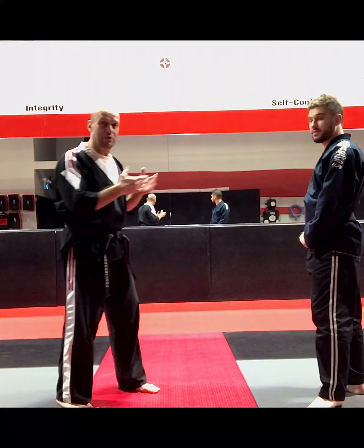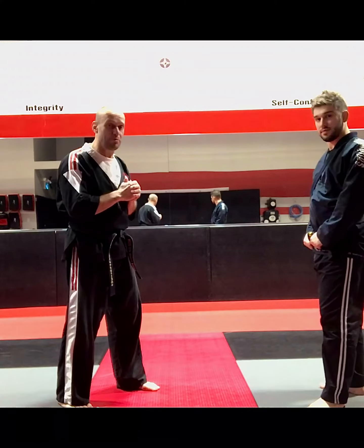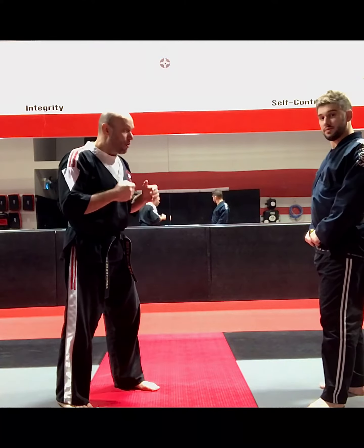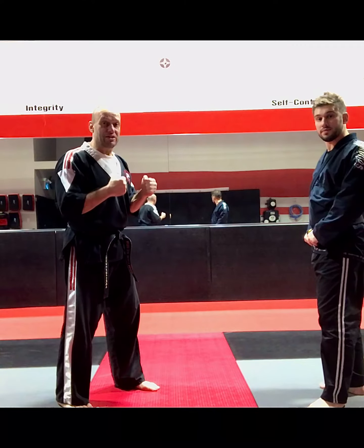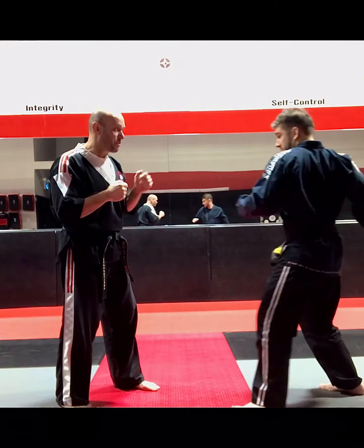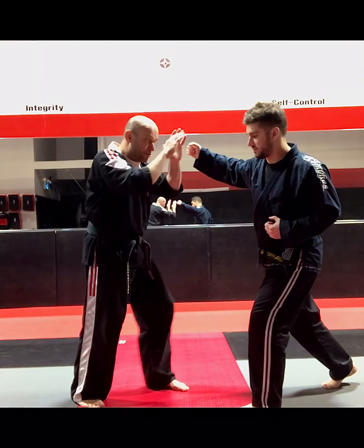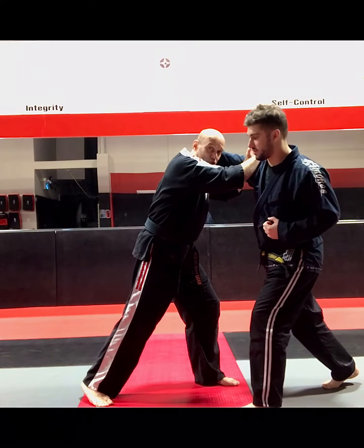So first of all, I want to get into my ready stance. I don't have to have hands closed, I can have hands open. My opponent is going to be in a fighting stance as well. What he's going to do is step forward and throw that big haymaker with the back hand. I'm going to step forward with the front leg and use both hands to block by the shoulder.